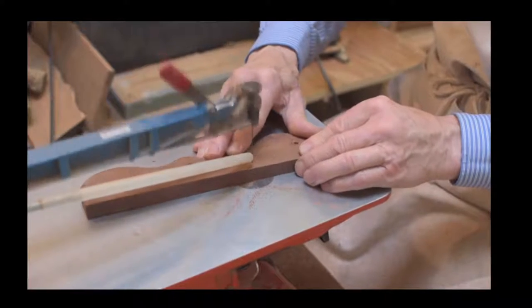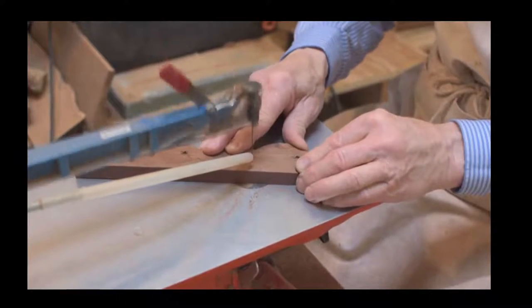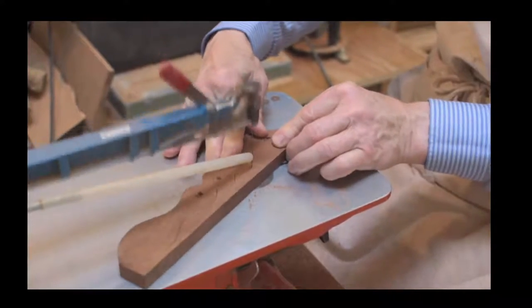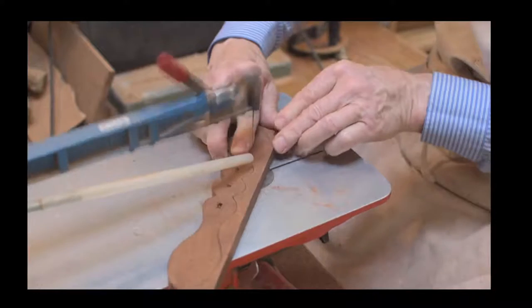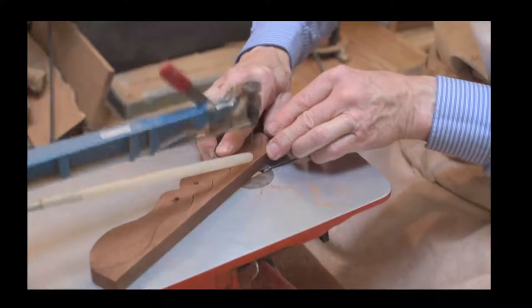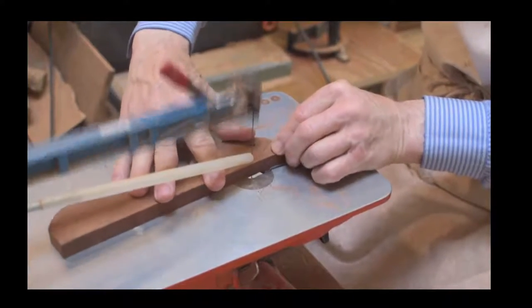You can see dad there - he's cut one side of the love spoon and is now working his way around the other side. That gives us the basic profile of a love spoon, and all of this is preparation work.